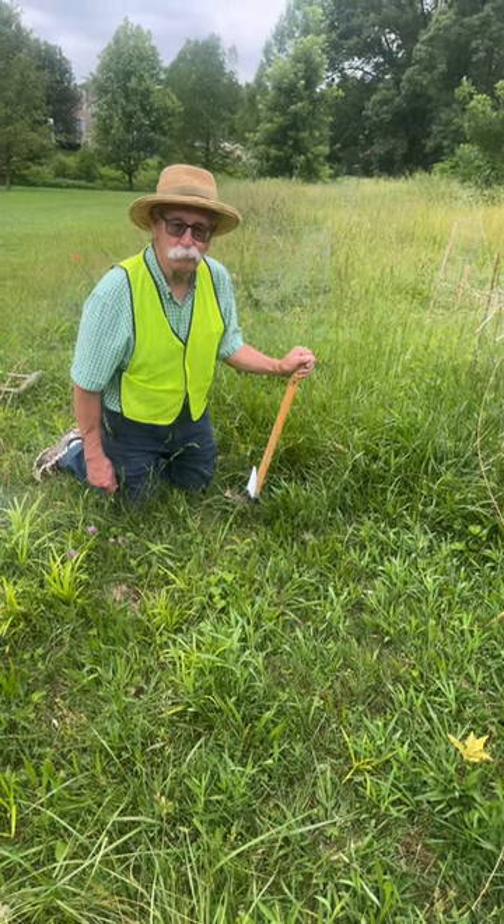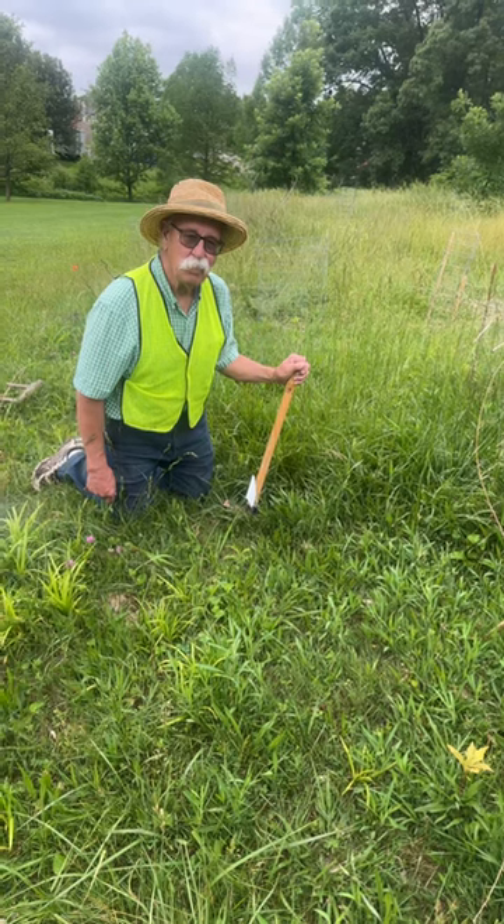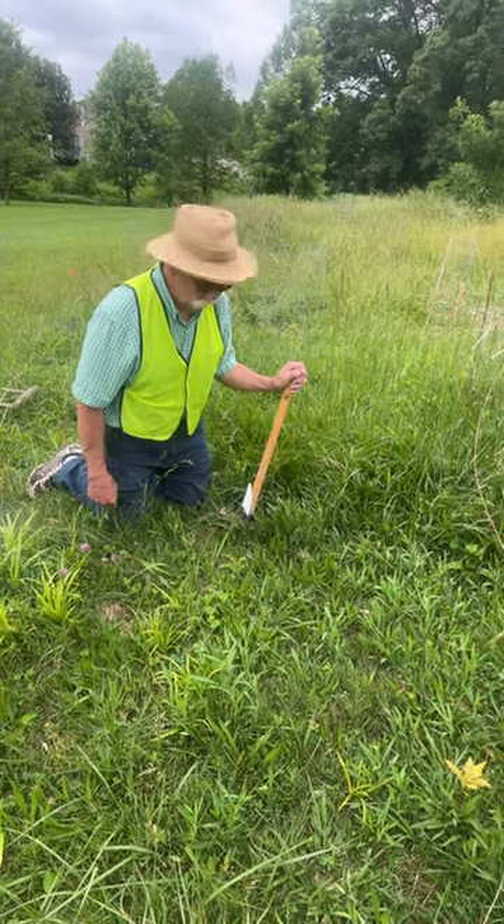Hi folks, this is Ray of Trees from Seed. Here we are late in May. Let's look at the idea of replacing invasive plants with native plants.